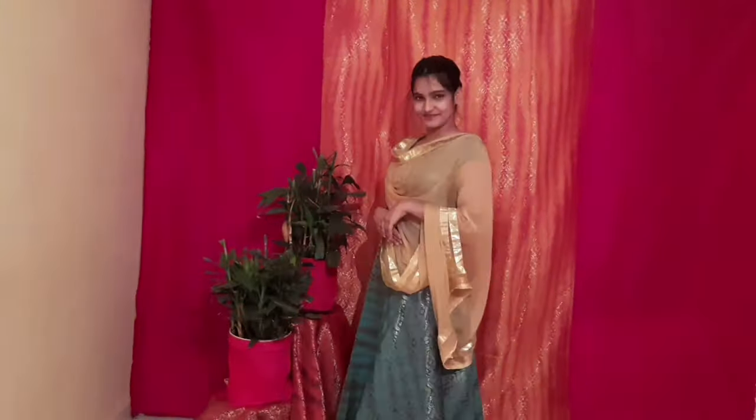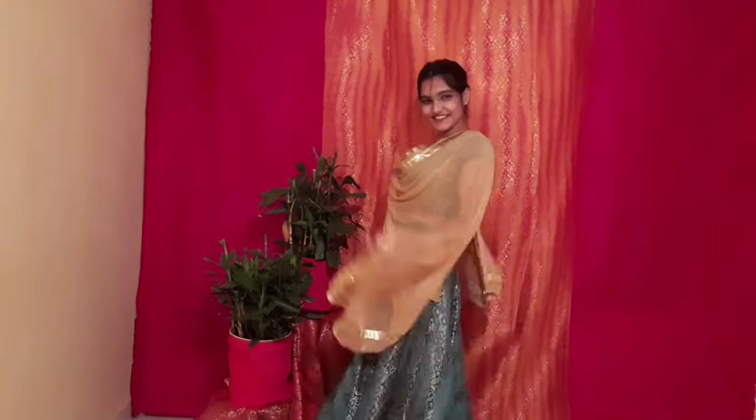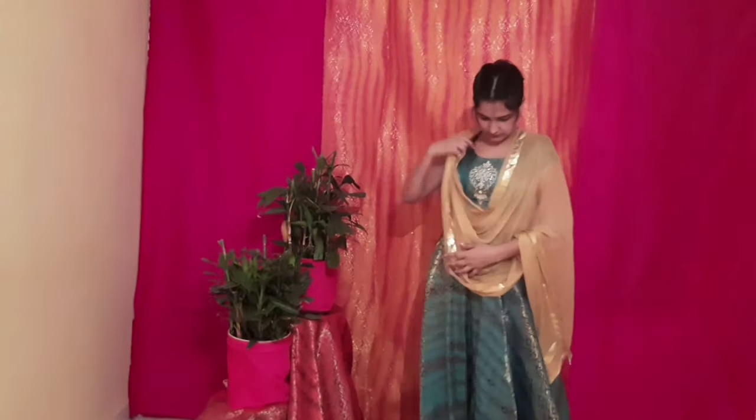Let's get started with our main look which is the shadi look. For this look I have taken a sky blue lehenga choli set and paired it with a golden dupatta. My lehenga has golden zari all over it so the golden dupatta goes really well with it. To style this look I have taken golden earrings.